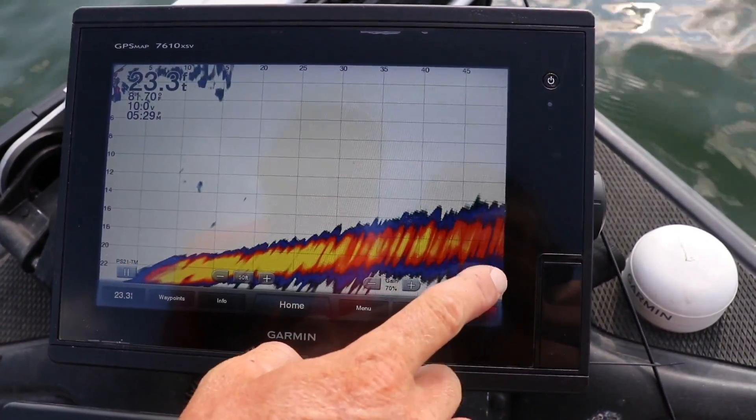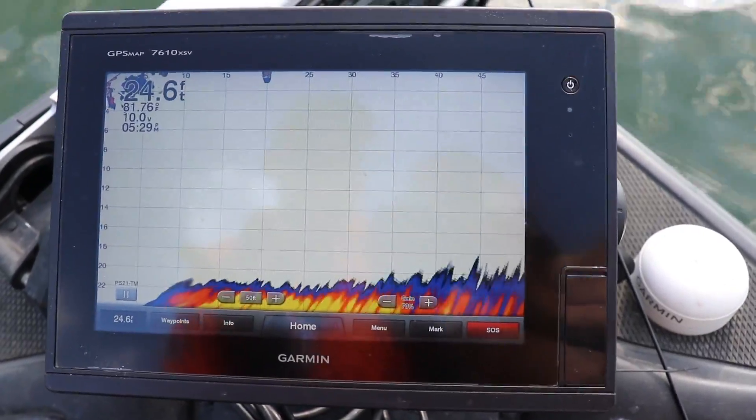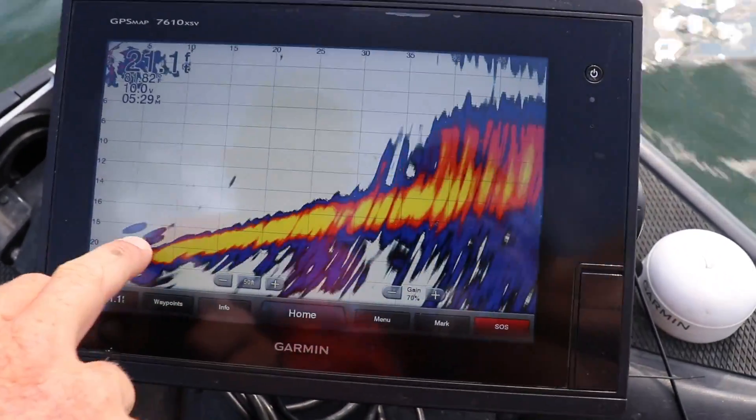Right now I've got it set at 50 feet. So whatever direction I point that trolling motor — you see as I swing it around — now there's perch right there. You've got a weed bed, you've got perch right there.